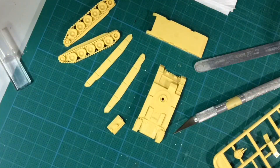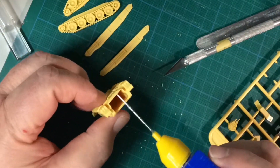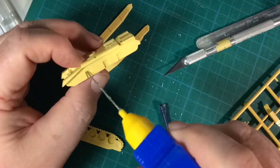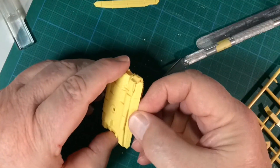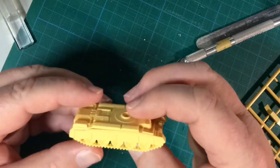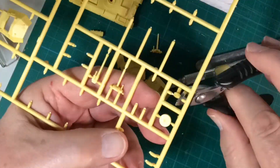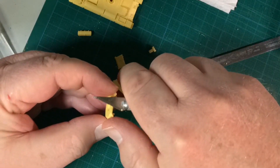Assembly is straightforward. The parts go together easily. Tracks are keyed so they go on without issue. The sand skirts were shown fitted in all the cavalry reference photos I could find, so I'm adding them here. The Australian cavalry used the Crusader II, armed with a two-pounder gun. Some of the sprue cleanup on the turret parts is harder, certainly amongst the armour's bolt detail.